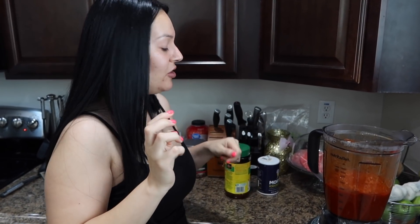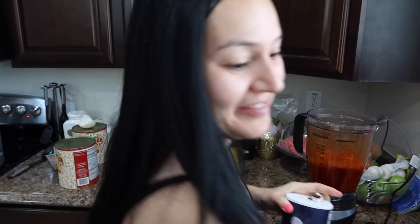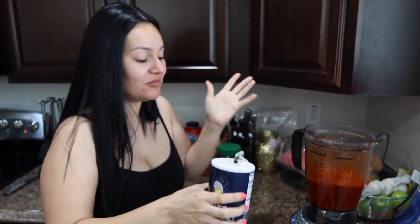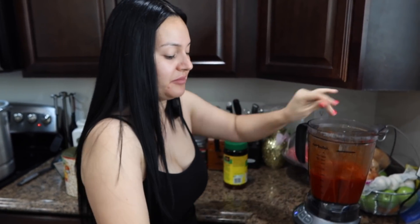Tastes good? No, I forgot the salt. Mmm, it's spicy. In a Hispanic household, you don't have measurements, so just go with it — a little bit of salt.